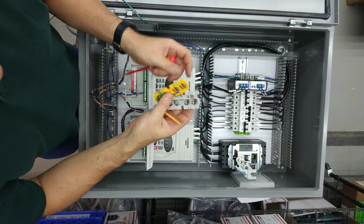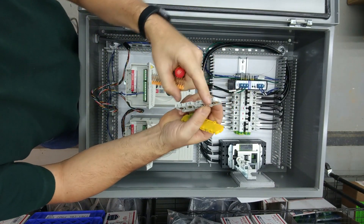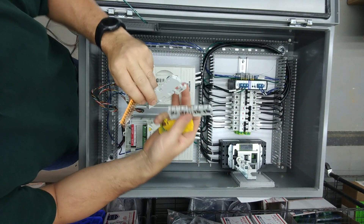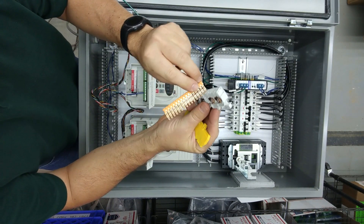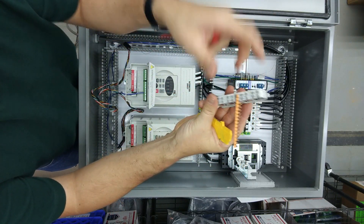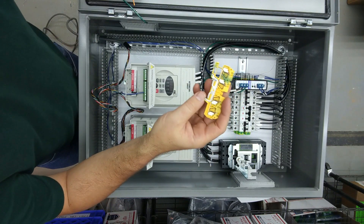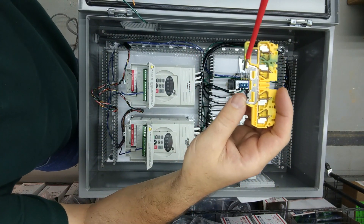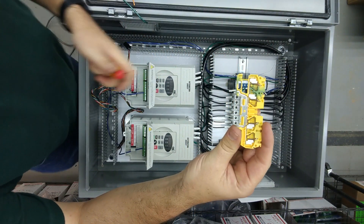Our gray terminal blocks are basic connection blocks that have four points and they're all common. You can also get these jumpers — and there are various end anchors and accessories — but mainly these jumpers can be put in between two terminals to make them common. The other thing I have up there is a ground terminal block. On the back side all four points are common but it's also common to the DIN rail, so this is a way you can ground things directly to your panel.